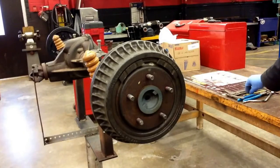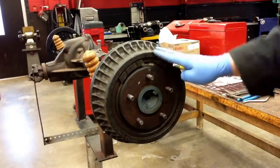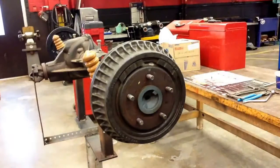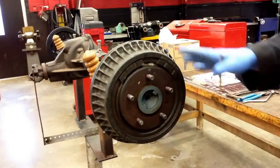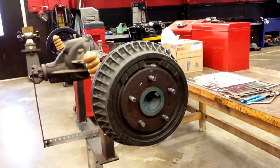Today we're going to be tackling the General Motors rear 9-inch drums and brake shoes. I'm going to walk you through a disassemble and reassemble of this particular drum brake setup.